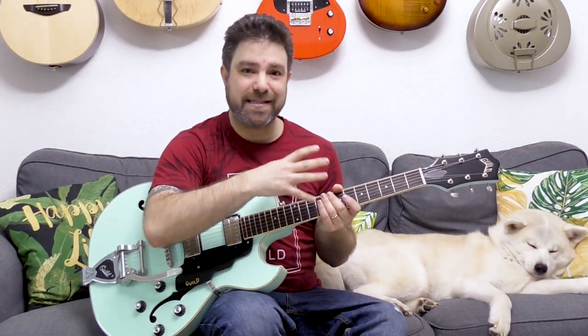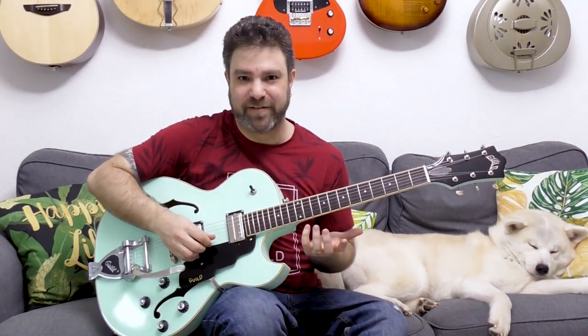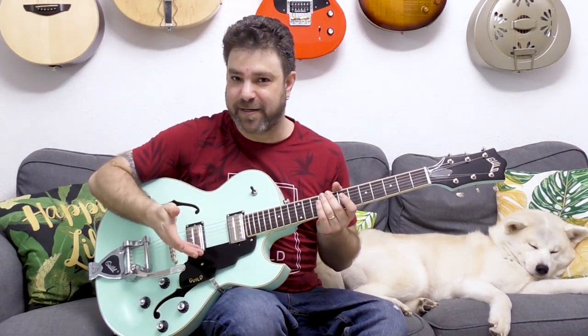You can use these licks separately in your playing — this is a treasure trove of chicken picking licks. It doesn't have to be chicken picked; you can play it with a pick. But I like the twanginess of it, and you can play it in hybrid picking as well.